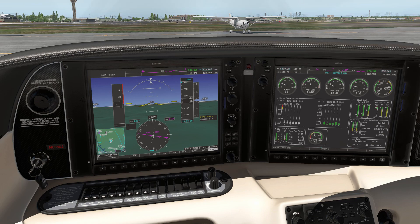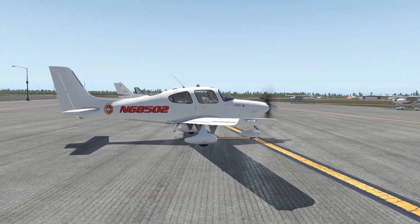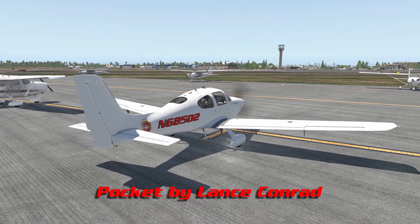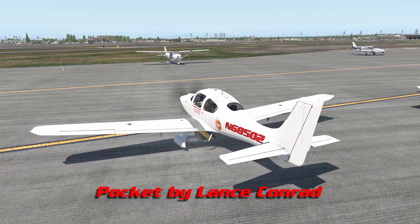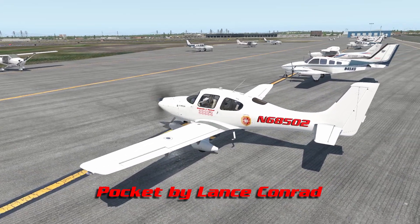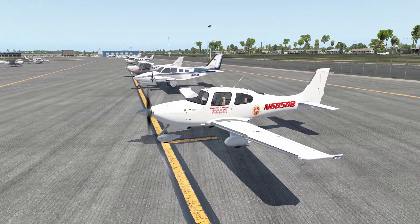I'm doing this engine startup video in detail so I don't have to do it in my regular videos. You can see it didn't take much time to get started, but people have things to do. So this has been your pilot, Quentin J. Parker, and I'll catch up with y'all later.